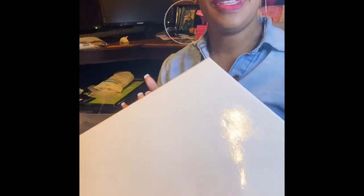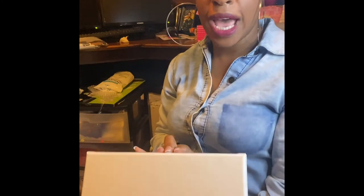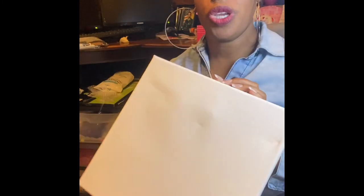You can see how it got a little glossy. We went ahead and painted it on there. Now we need to let this dry for three to six hours. I'll see you back once it's dry.